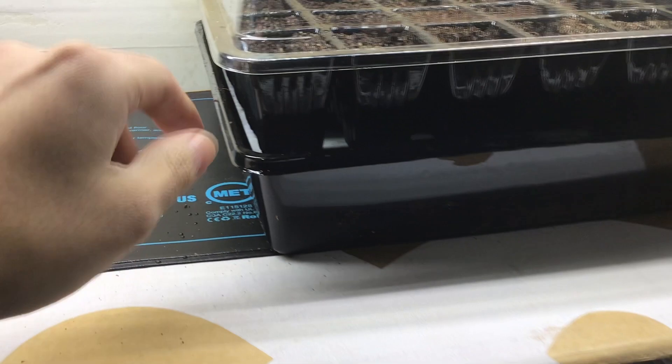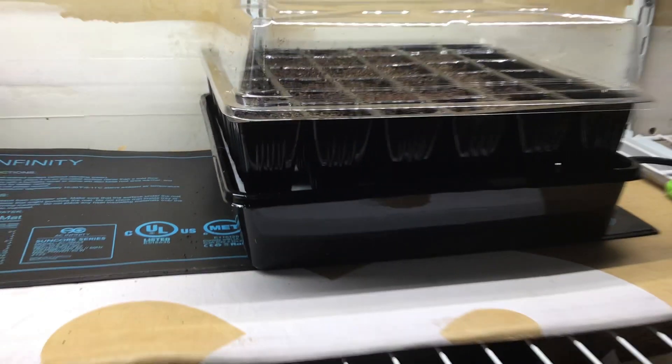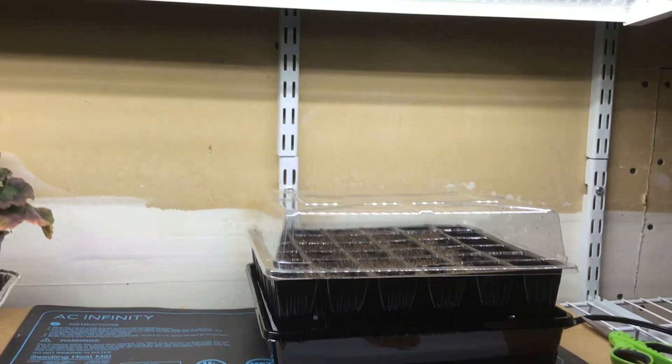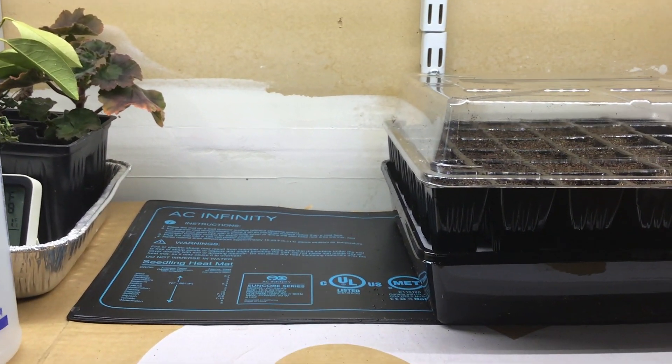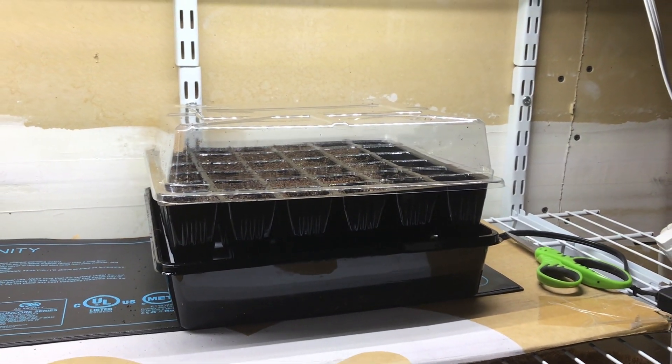I hope you liked this video and really got something out of it. If you want to know my entire seed starting setup, including things like this heat mat and grow light and my recipe for a DIY seed starting mix, I encourage you to check out this video, which shows you the ultimate guide to getting your seeds started on the right foot.